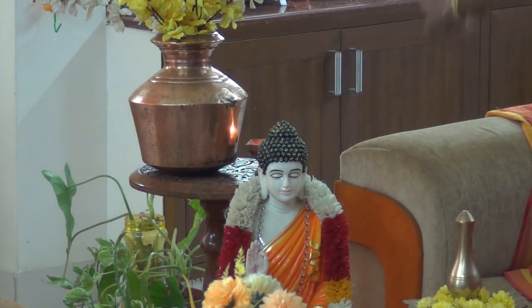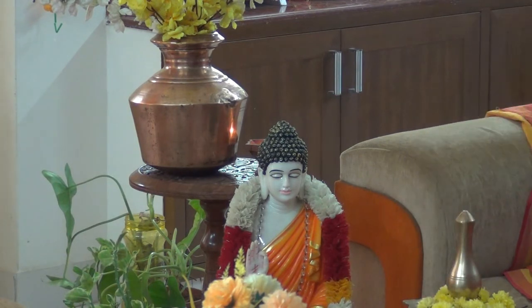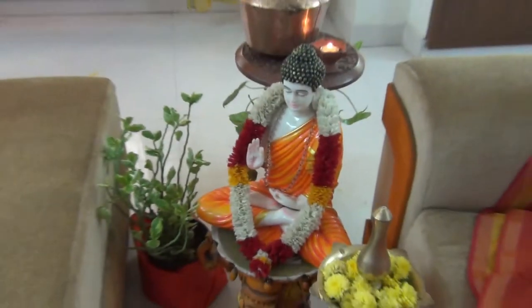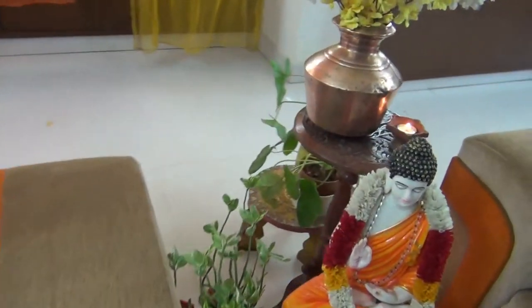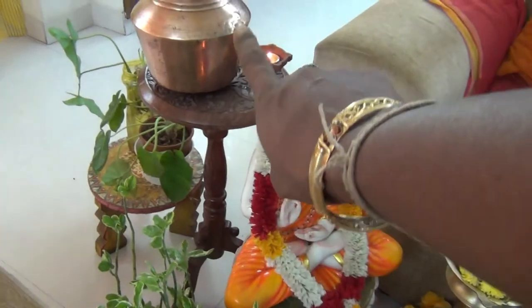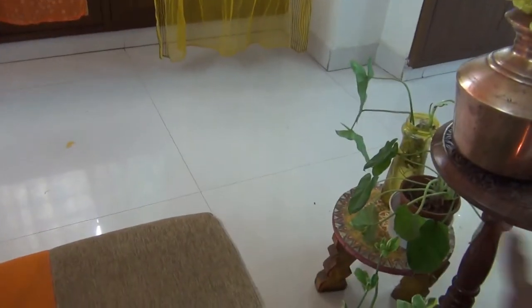The Buddha is placed in the place. That is where it's going to be. I'm going to use a stand in the middle. I came to this stand, placed it on the stand and put a candle on the stand. This is the decor.